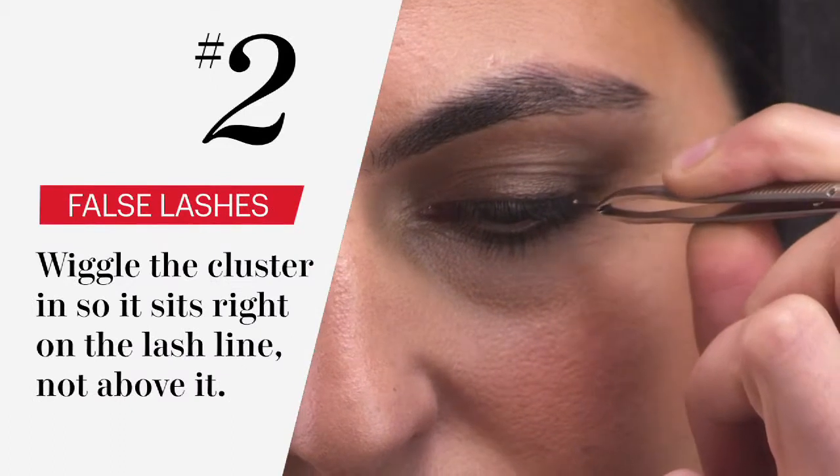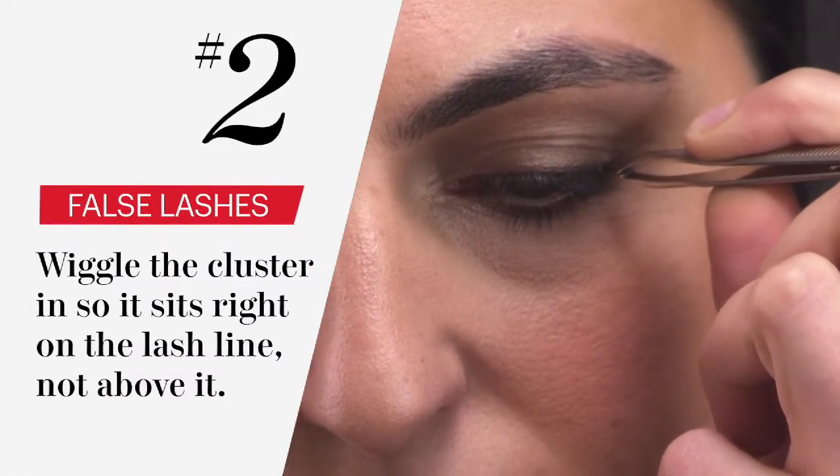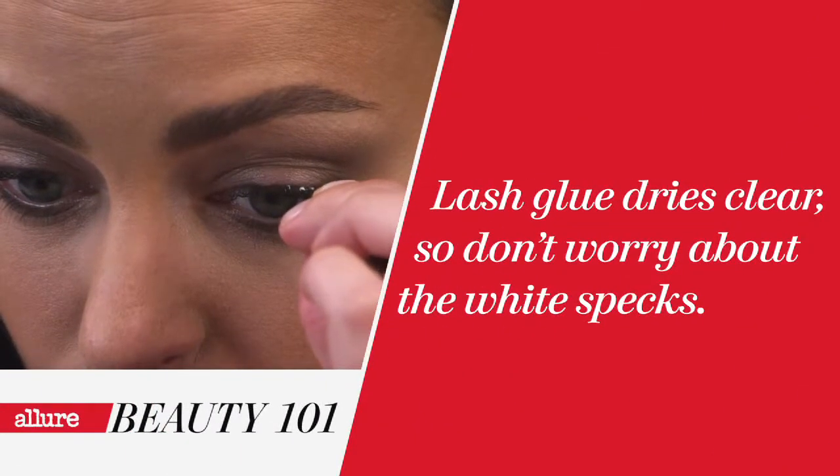Look for a sparse area in between your lashes and just wiggle it right in. You always want to start applying your lashes on the outer corner and working your way inwards.